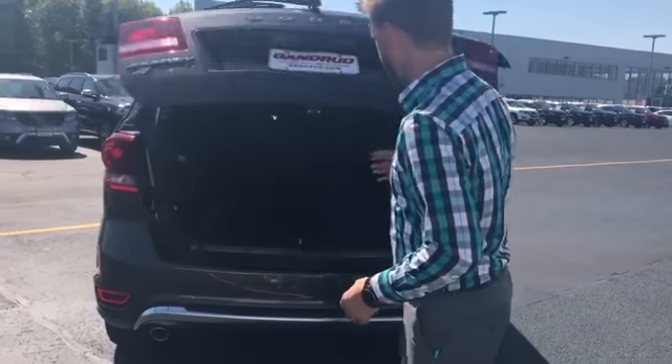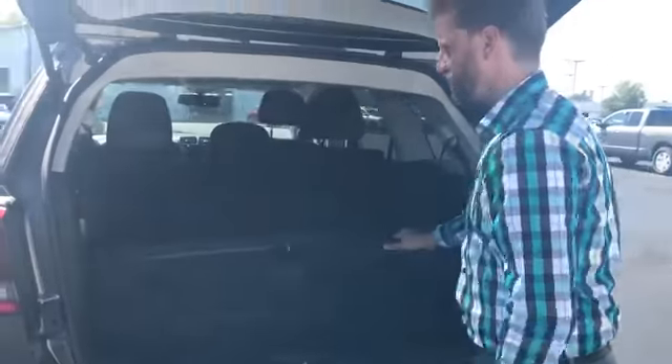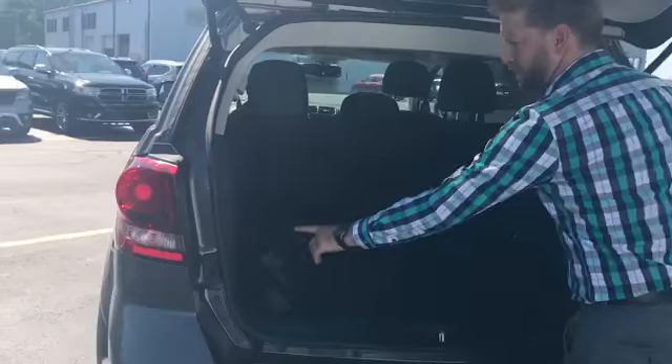When I open this up in the back, as you can see you get plenty of storage — this is with those third row seats down. You can also lift this up for an extra hidden storage spot as well, so you can put jumper cables and other things like that. There's also a 12-volt outlet back here so you can leave things plugged in.